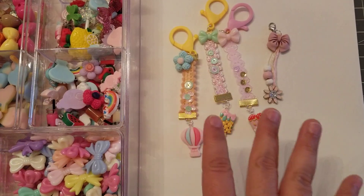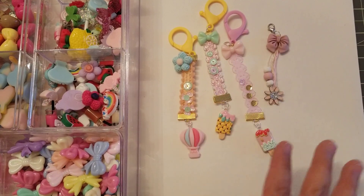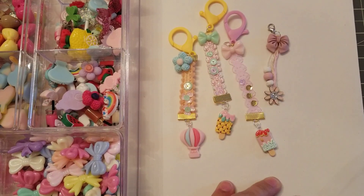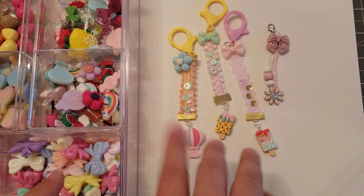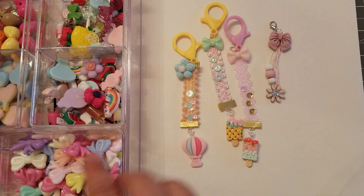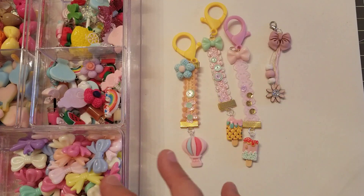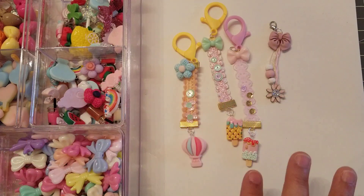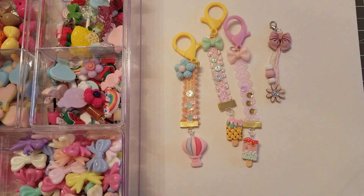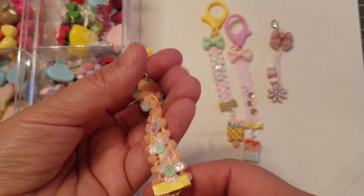Hey guys, welcome back! In this video I wanted to show you some little charm dangles that I made, totally inspired by Ann She's Crafty Kimchi. She actually did a tutorial on her channel, which I will link below, so definitely pass by because these are so cute. It's easy — personally I struggle when it comes to jewelry making, but these were really easy to make.